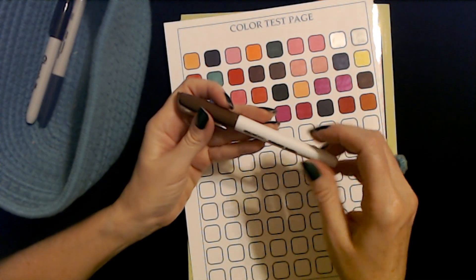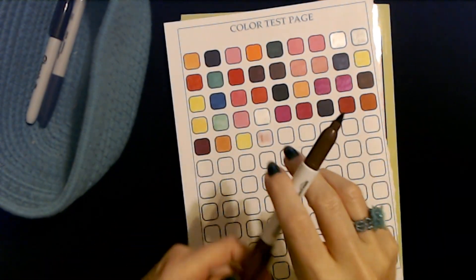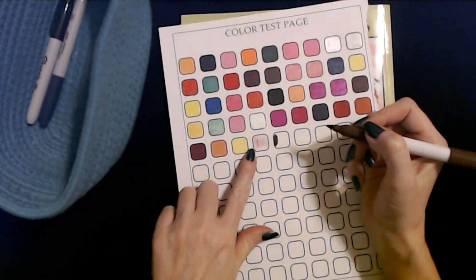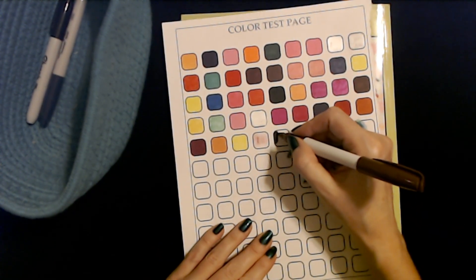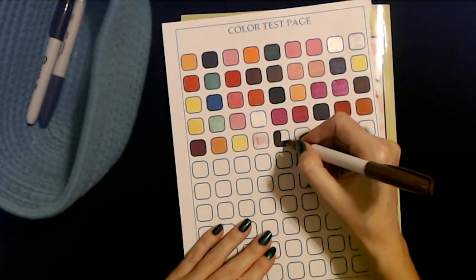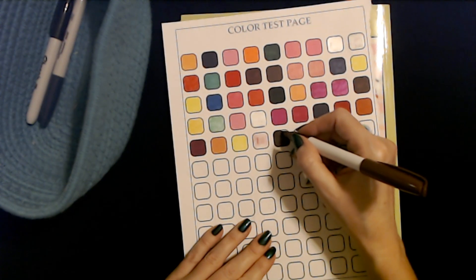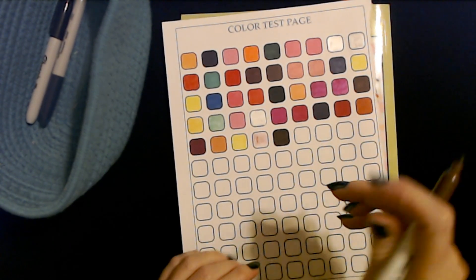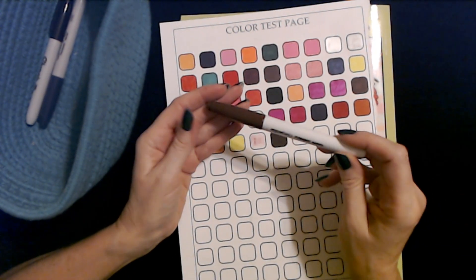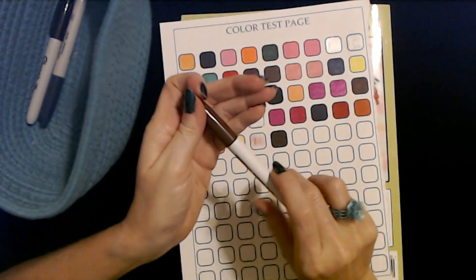This one is a brown Amazon Basics permanent marker. Works much better than the one we just tested. Oh, pretty. Yeah, these Amazon Basics markers are really great. You can get some of these on Amazon. They're definitely cheaper than Sharpies. They don't last quite as long in my experience, but I think they're a very good value for the money. Yeah, they're definitely cheaper than Sharpies.